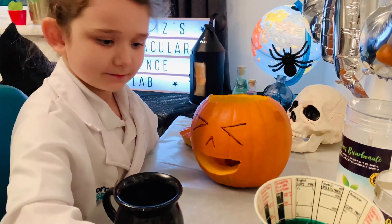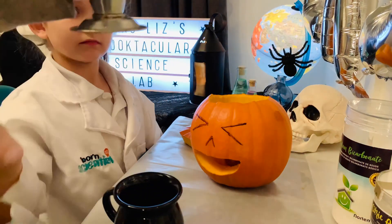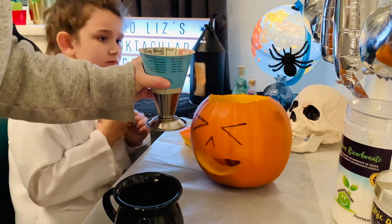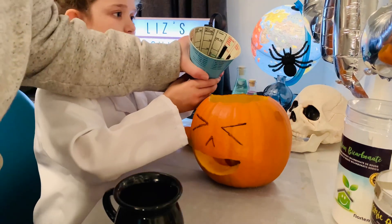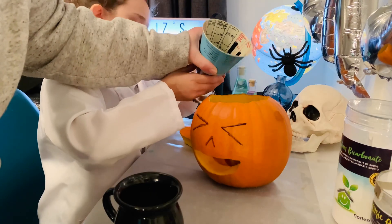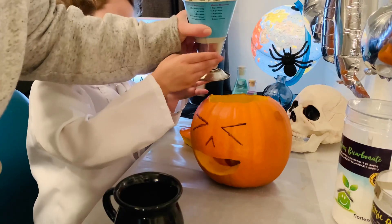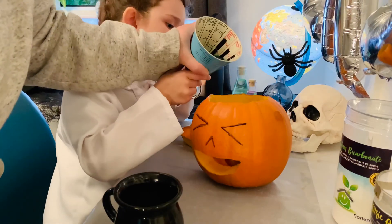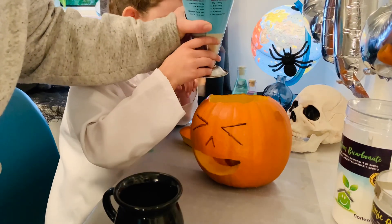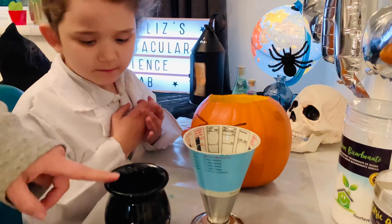Next, we're going to pour 100 milliliters of water — ours has the food coloring in, don't forget — into each container. We're going to pour just a little bit into that one, and then pour the rest into the other one.